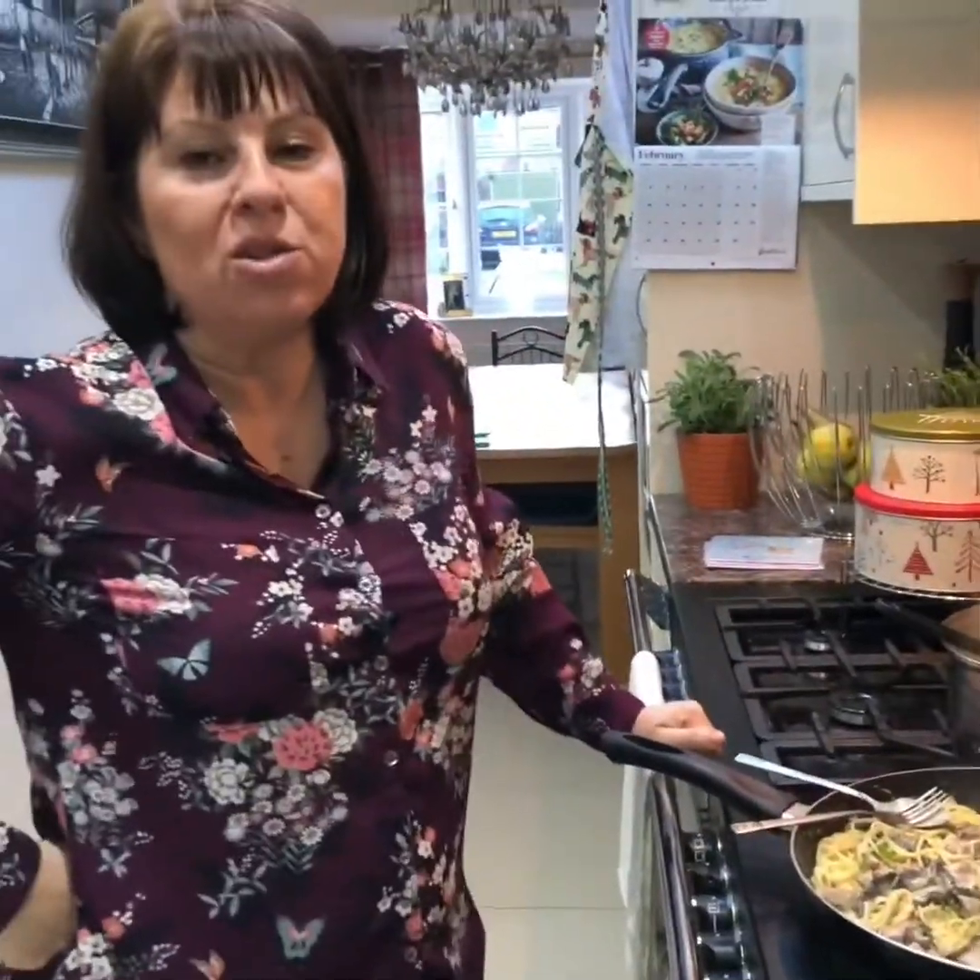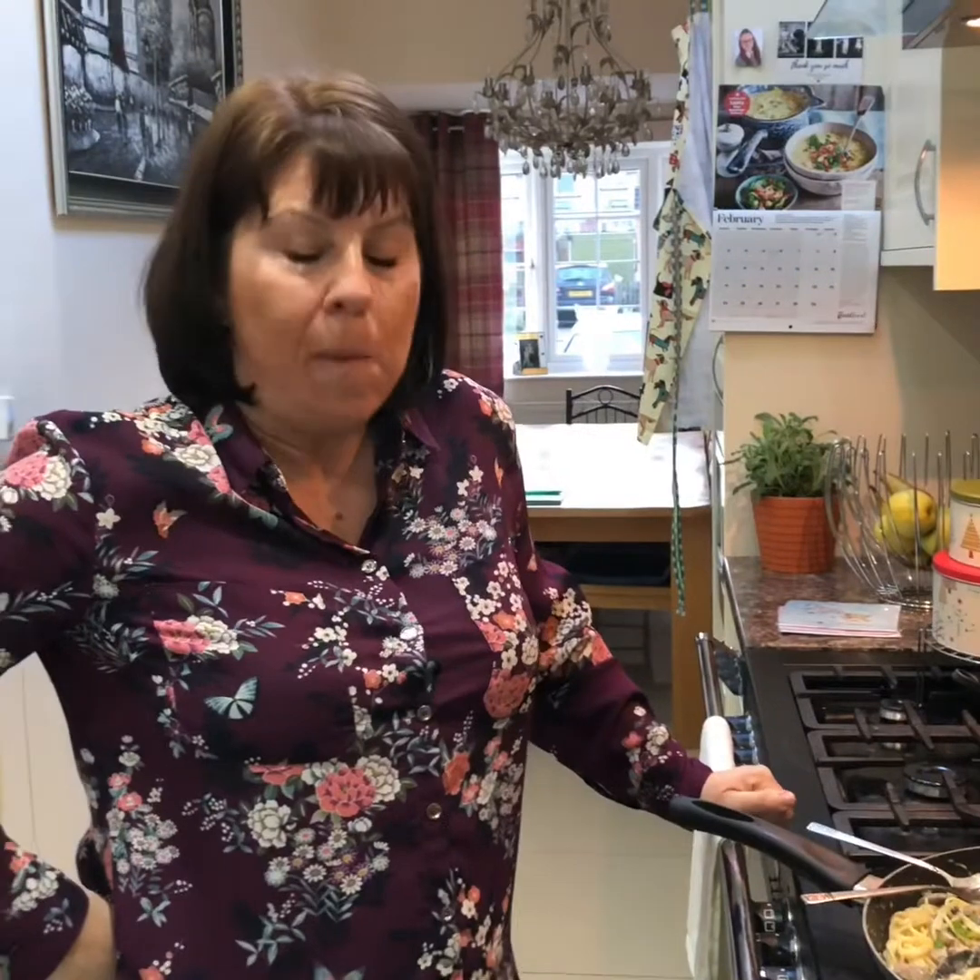If you make that tonight you'll well impress somebody — that is lovely! So go to the shop, buy the ingredients, and get it made. Don't forget to like us and definitely share us. See you soon, bye bye!